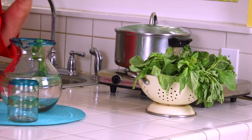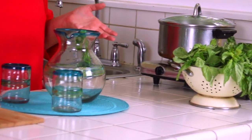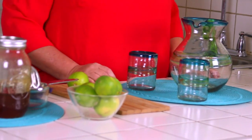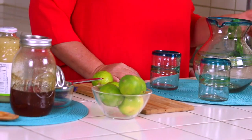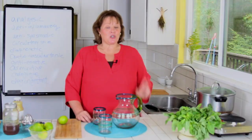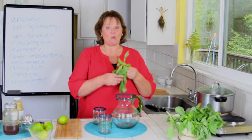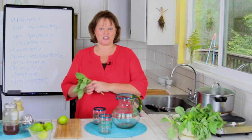We can do two cups of water, and I like to put in two tablespoons of fresh basil and one tablespoon of fresh ginger.